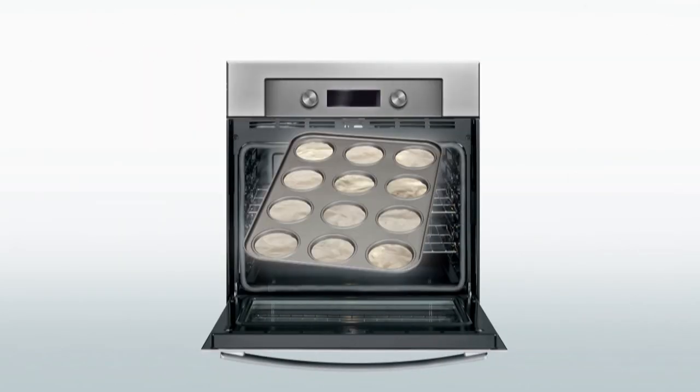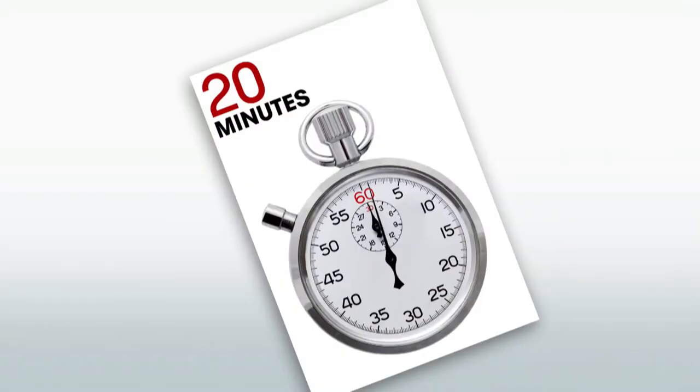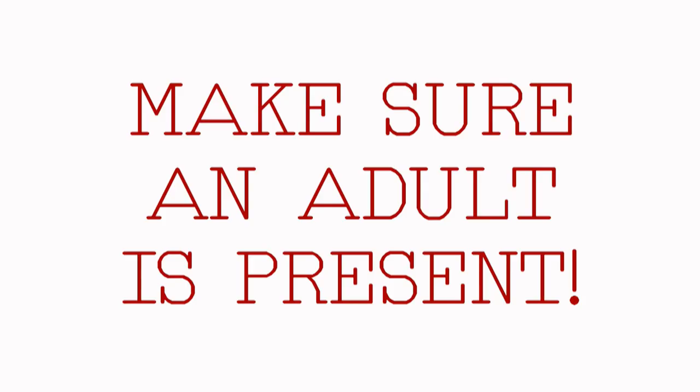Mix and bake at 230 degrees Celsius or 450 degrees Fahrenheit for 20 minutes, and you'll have yummy two-ingredient biscuits. Be sure an adult is present when you use the oven.